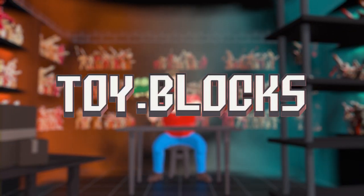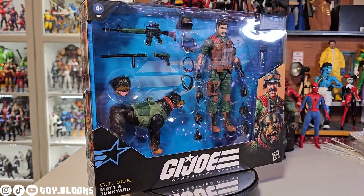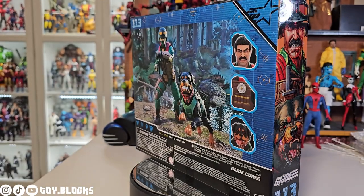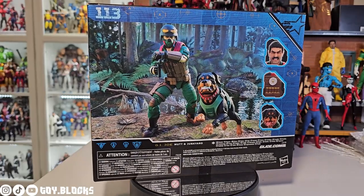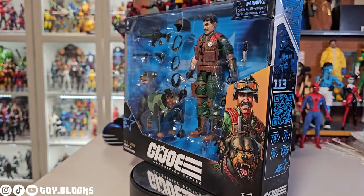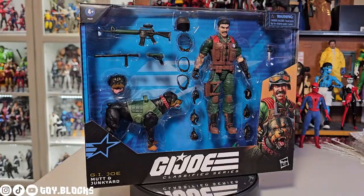Hey everybody, welcome back to Toy Blocks. Today we will be having a look at the brand new GI Joe Classified Junkyard and Mutt two-pack. This two-pack is dropping right now and it retails for 40 bucks. I love these animal two-packs — for a figure collector that collects six-inch action figures, getting these animals in 1/12 scale is really a special thing, and I'm gonna buy every one that Hasbro makes.